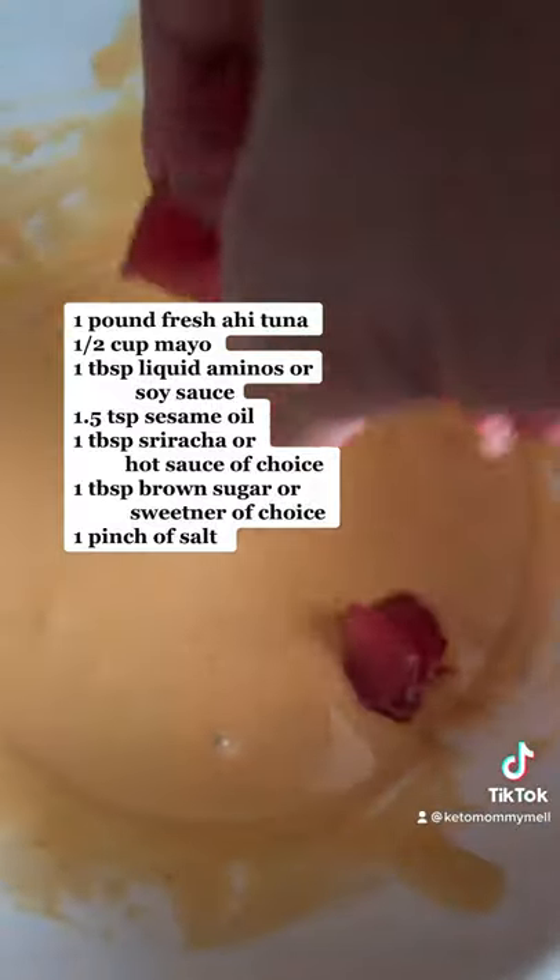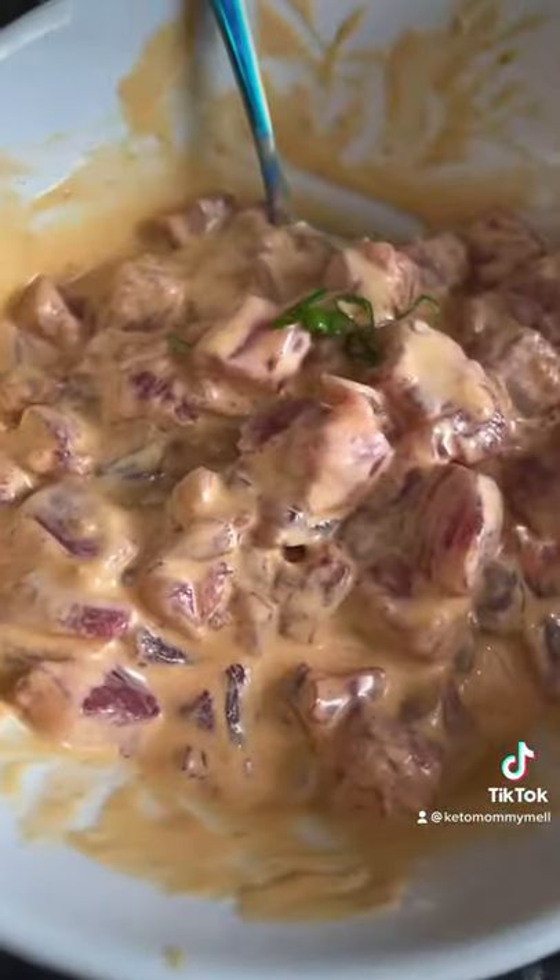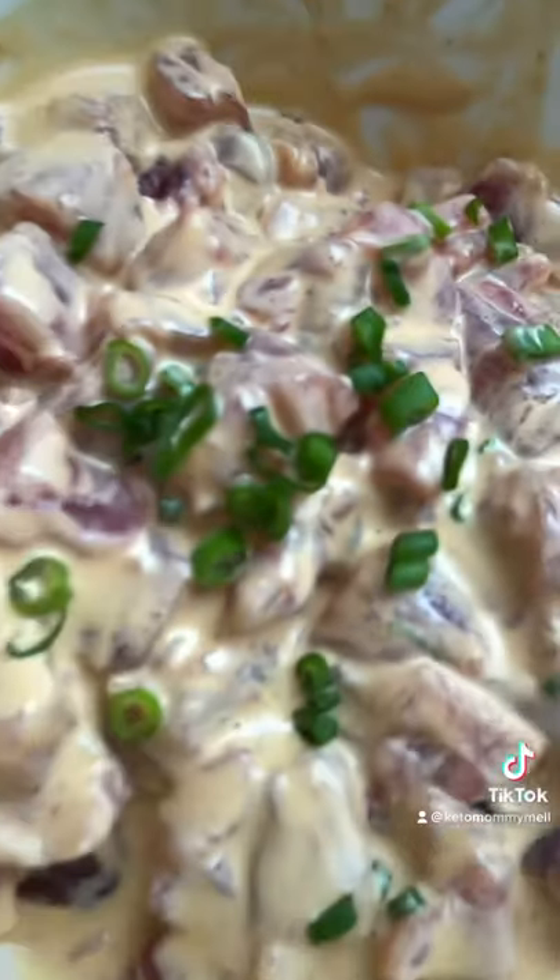Sometimes you want fresh poke at home, and this is how you do it. You can dress it with furikake and green onions.